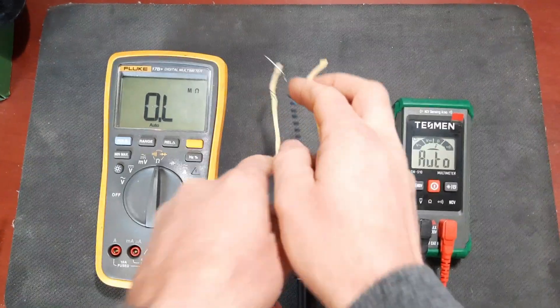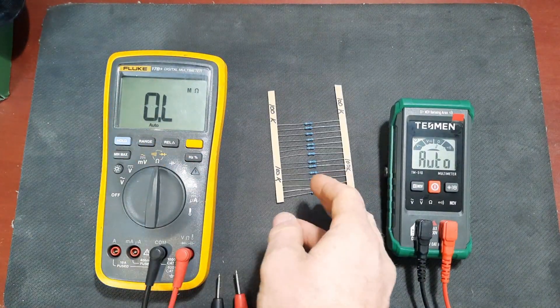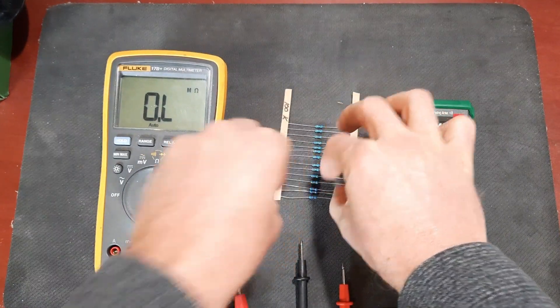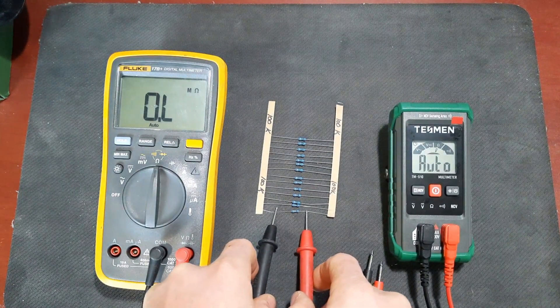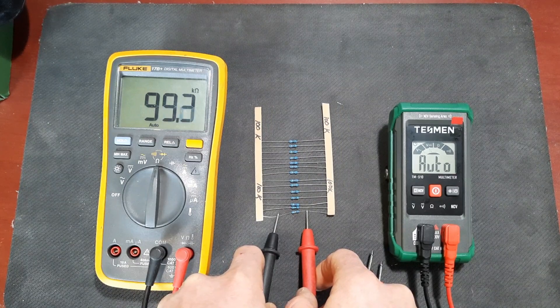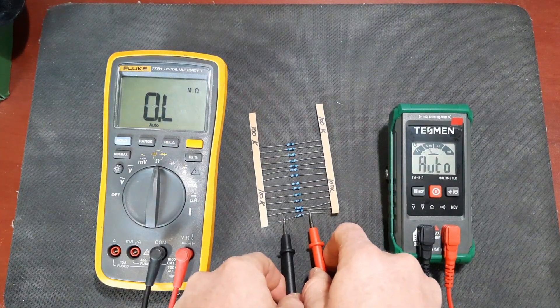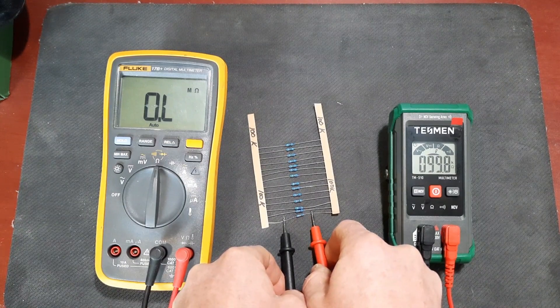Let's move to a different resistance - a 100k resistor. This meter is supposed to measure resistance up to 40 megaohms. The Fluke says 99.6k and the Tessman says 99.8k.